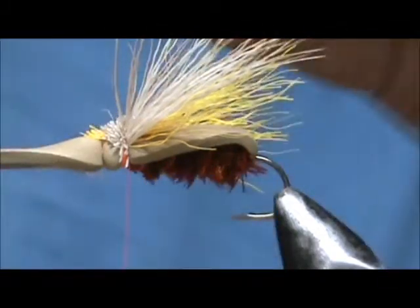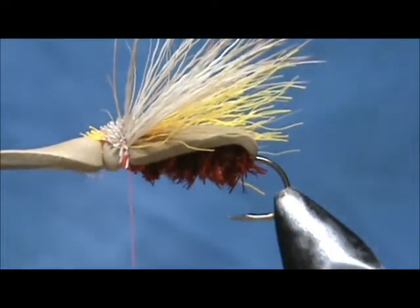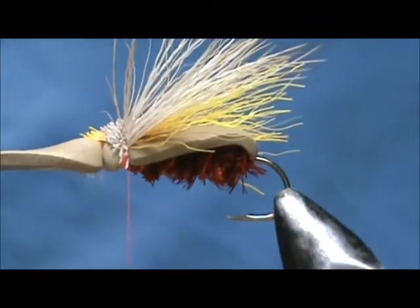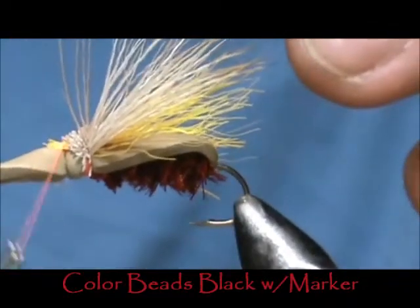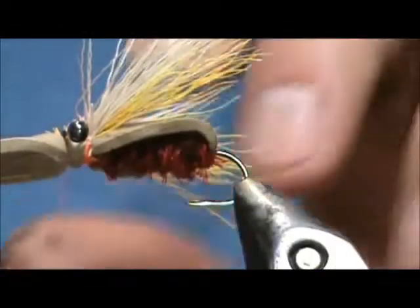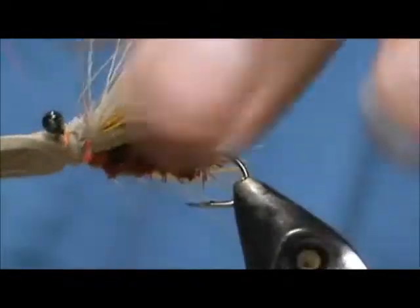Now I'm going to take — these are just craft store plastic beads. I'm going to take four of them and crush two of them in the middle. I'm going to take that bead and move it to the front bump and tie them in. You want to get them evened out — just give them a couple of figure eights.